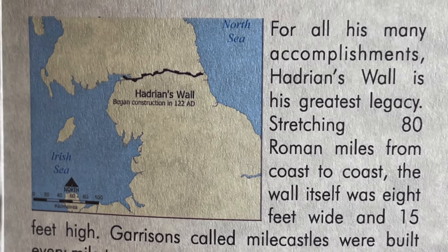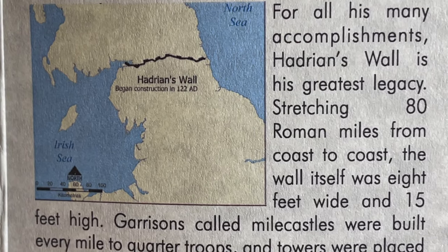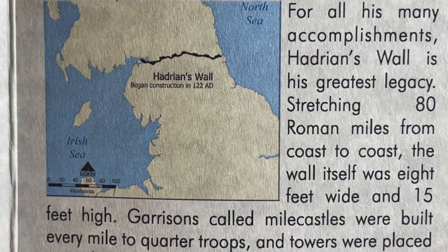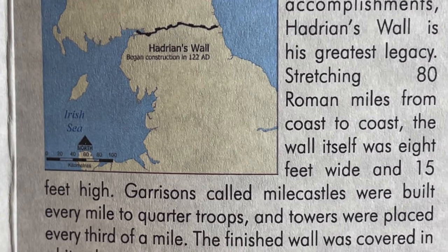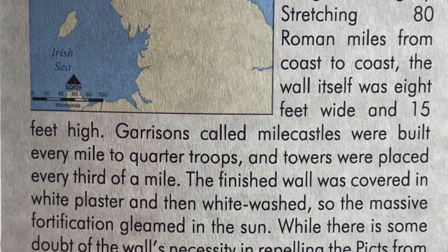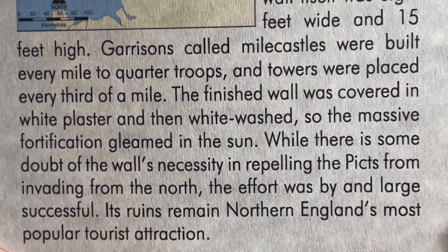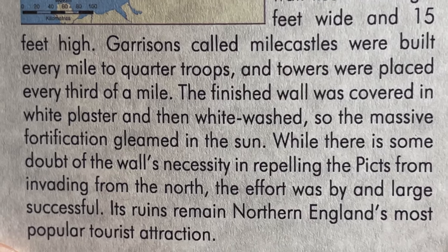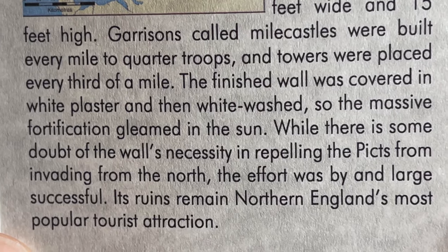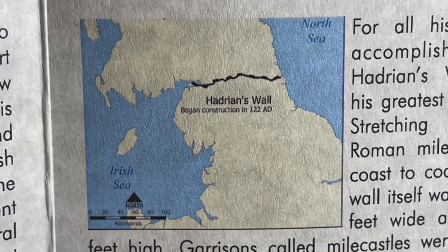'For his many accomplishments, Hadrian's Wall is his greatest legacy. Stretching 80 Roman miles from coast to coast, the wall was eight feet wide and fifteen feet high. Garrisons called mile castles were built every mile to quarter troops, and towers were placed every third of a mile. The finished wall was covered in white plaster and then whitewashed so the massive fortification gleamed in the sun.' There's also a nice map showing the location of Hadrian's Wall.